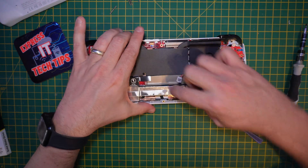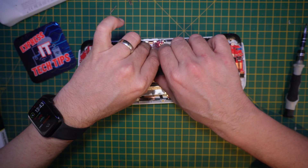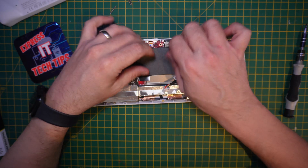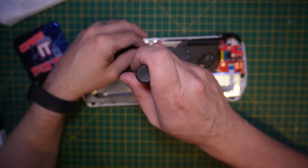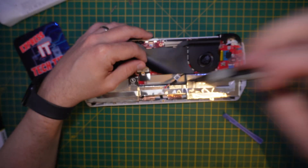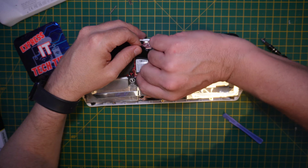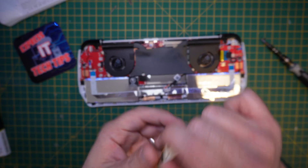First thing to do is unplug the battery. Under here we'll find the SSD in question. Undo the screw and pop it out.